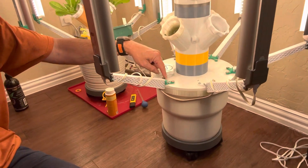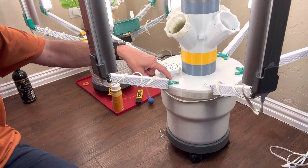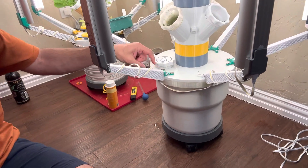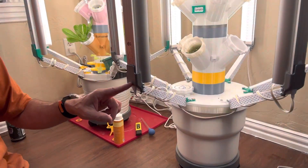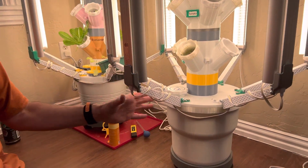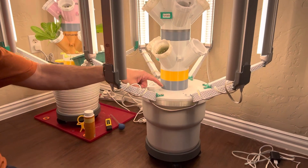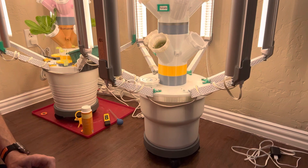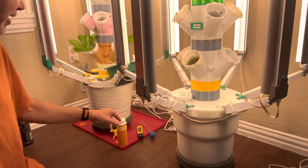I print six of these sections and then six of these little connector pieces, which are screwed into the base. Then I have to print this piece here — six of these — and then six of these little ones to hold the lights. Those are all the different components to get the lights on, and then I screw them in. That's the whole top.